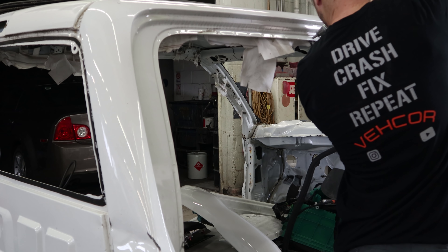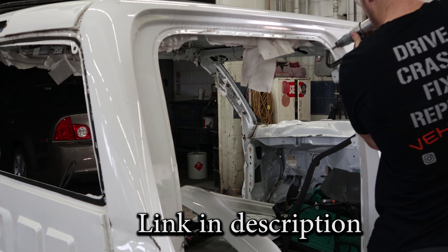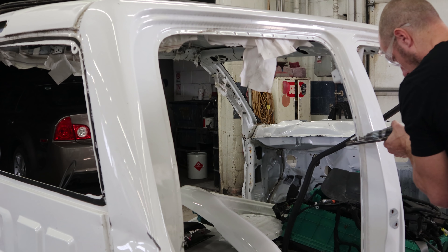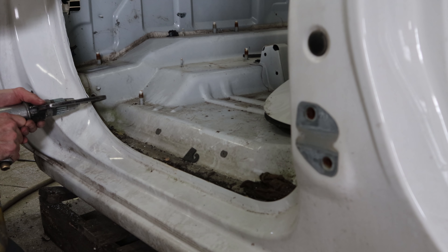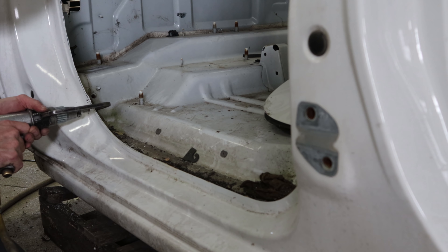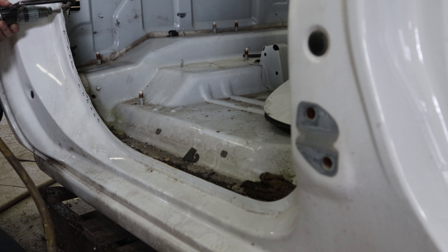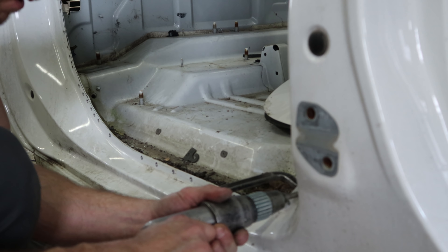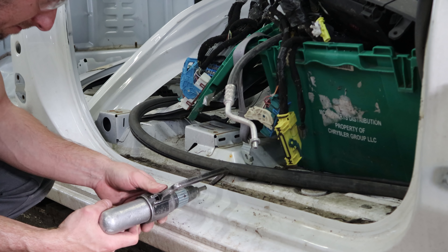Now we can start drilling out our spot welds. This is a spot weld drill - it's great for seams like this. It puts pressure on the spot welds itself and drills them out. The tip is a flat tip so you drill through the panel you're trying to cut off and not into the panels underneath. It has a depth gauge on it that I don't use because it doesn't really work that great.